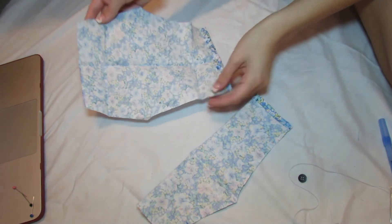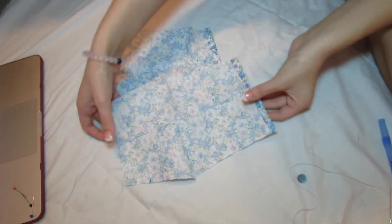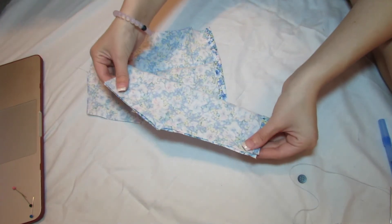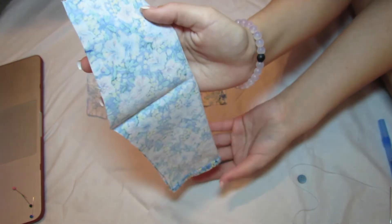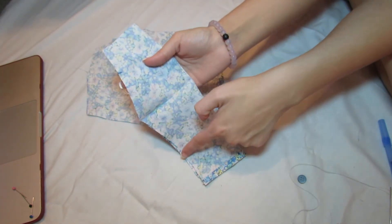Once you've hemmed the bottom of each pant leg, fold each piece inside out. Then sew along the non-creased side, but only the bottom half — not the top half.